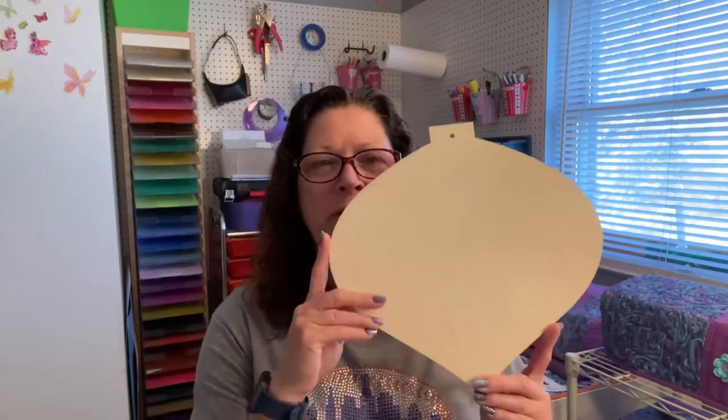I picked this up at the Dollar Tree a while back and I actually have a couple of them laying around. Just to save on time for this project, I went ahead and pre-painted this in red. You do want to let it dry thoroughly. You're basically going to need two or three different colors of paint, some sort of a wood shape — you can use any kind — and also some painter's tape. Follow along with me and I will give you all the steps as I go.